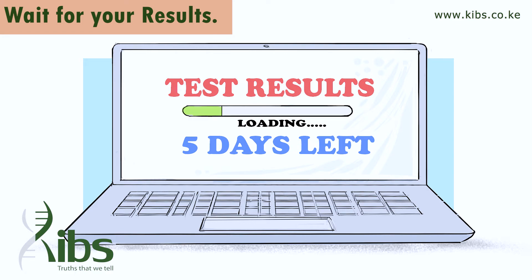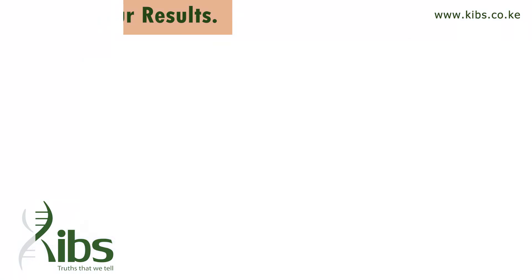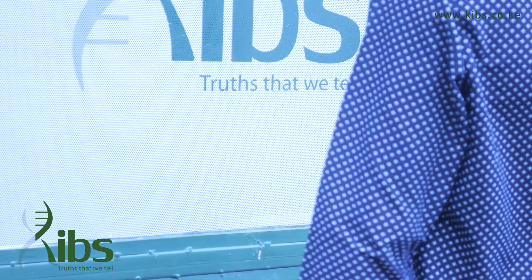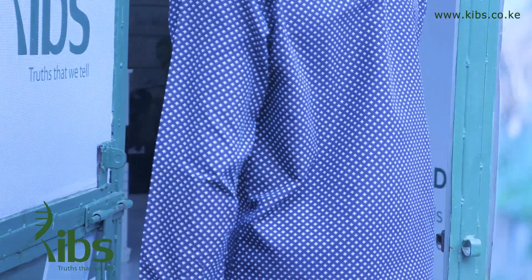Using a reliable courier or bus service, send the samples to us. Typically you will receive the results within five working days. Results will be sent to your email and a sealed hard copy sent via courier. Alternatively, you can visit our office to collect the results and chat with our analysts about the results.